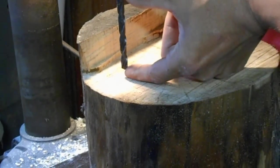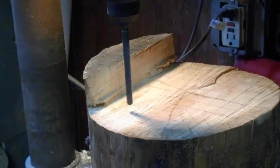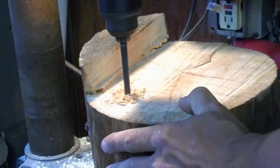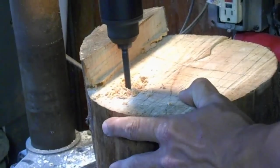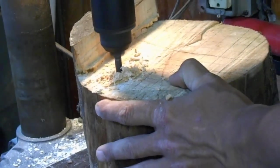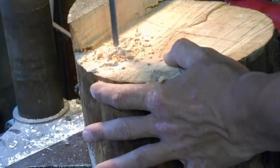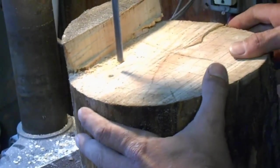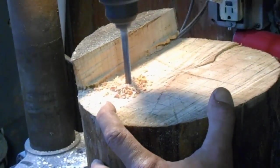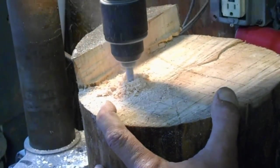I've set my bit so that it's sticking out of my drill press four inches, so now if I take the drill bit all the way in, I've got my four-inch depth. I like to clean the bit — don't choke it up. I'm going to continue to do this with all the holes.